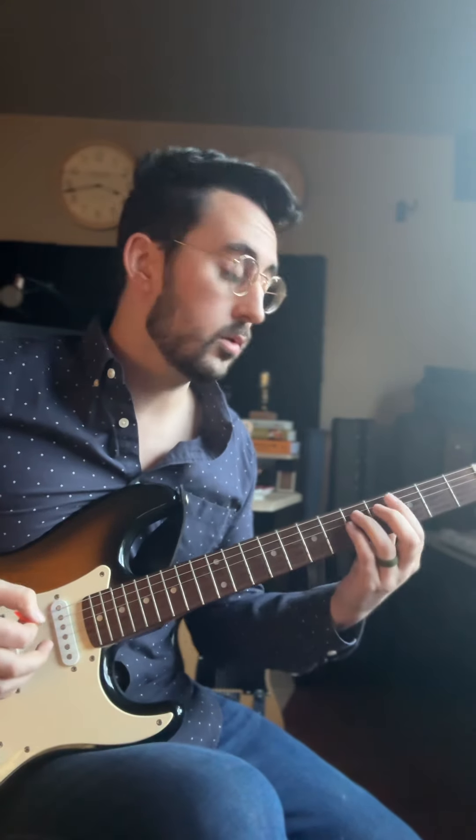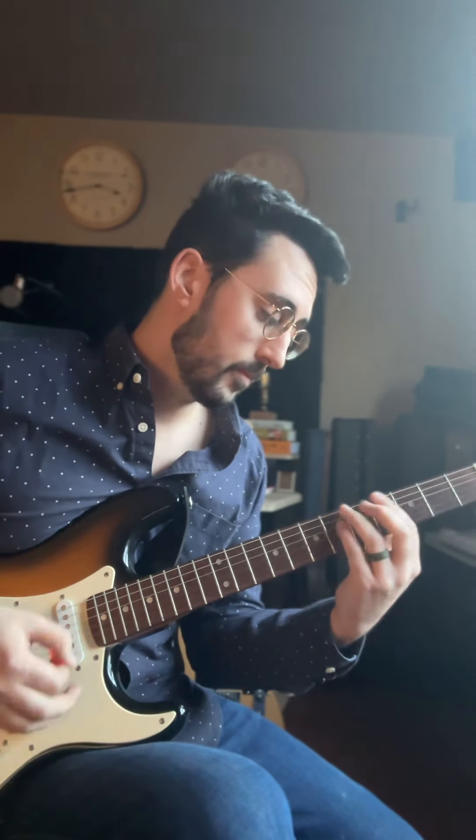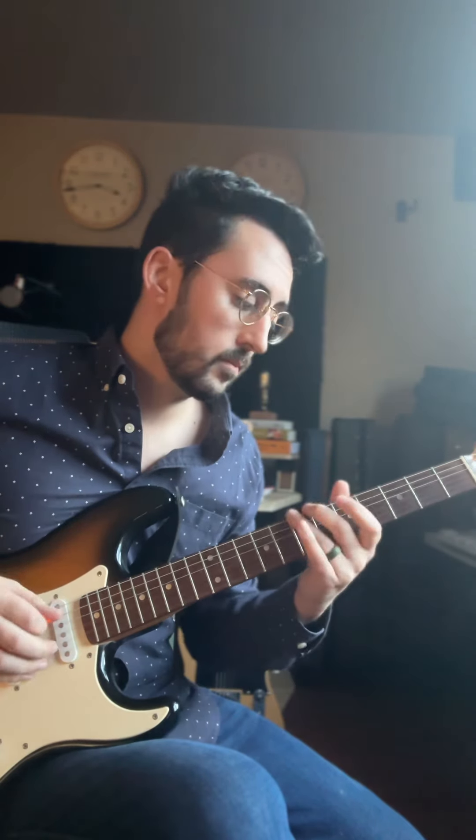Here's a really easy way to add some fills between chords, like this. Now, what I'm doing is playing a 1-4-5 in the key of G. That's G major, C major, and D major.